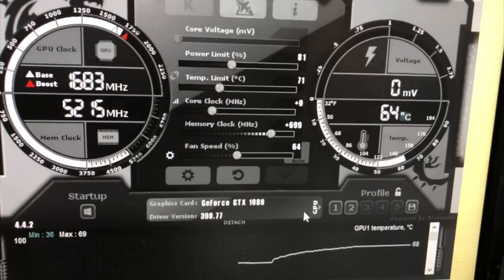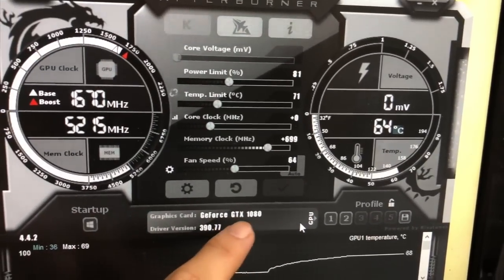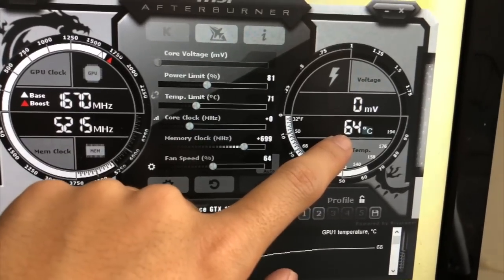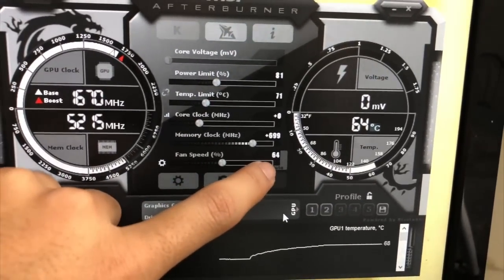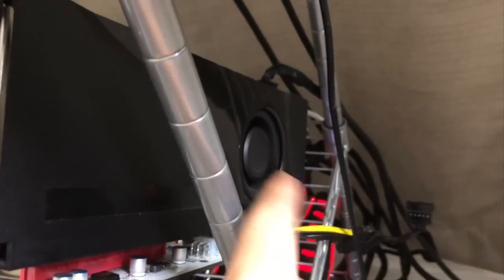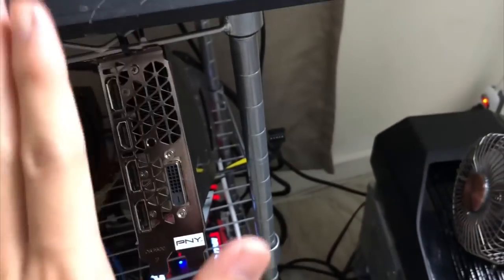My regular graphics card runs at 68–64°C — it's a single-fan GTX 1080. Let me show you: here it is, and the temperature is showing 64°C. I already set the fan speed to 64 percent. So it's getting pretty hot in there with just one single fan.